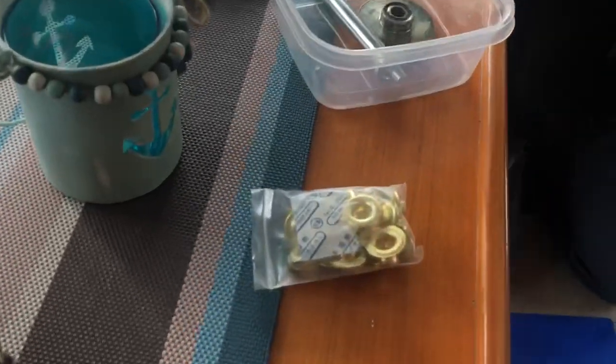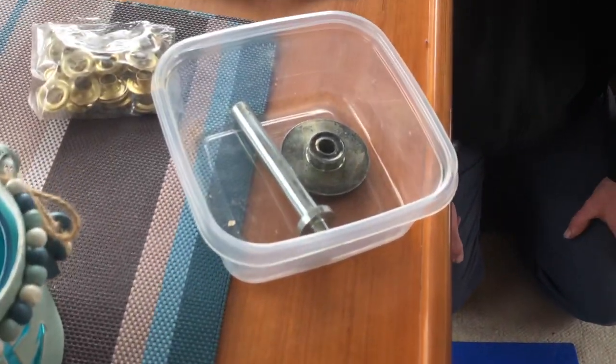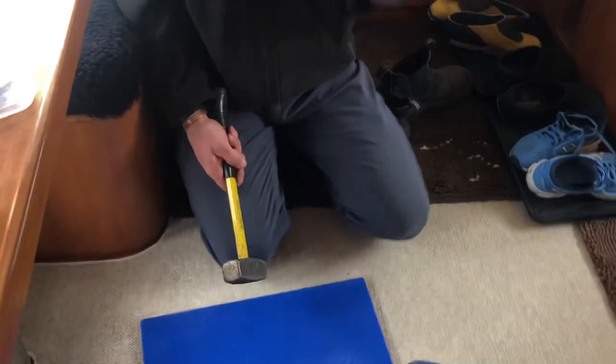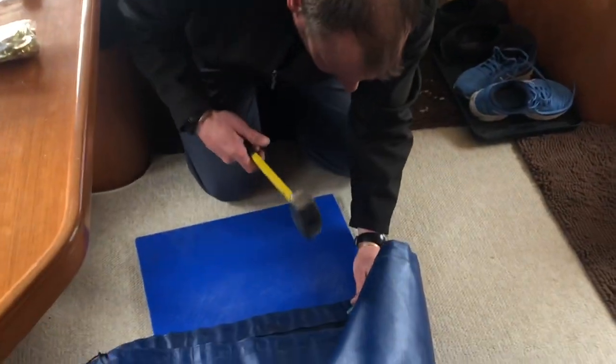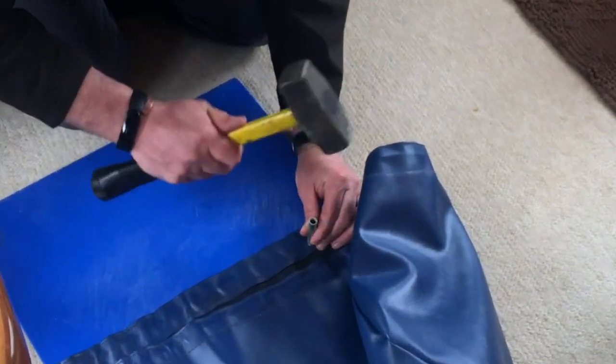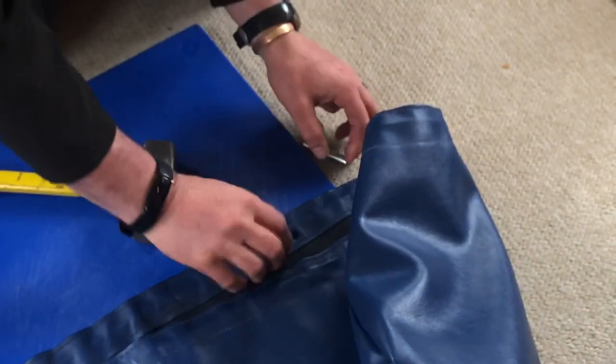You've got all your stuff here that you need. I don't know what I did with the tool I just had — here it is. So this is the cutter. We're going to cut a hole right through the... oh my gosh, I can't watch. That's done.